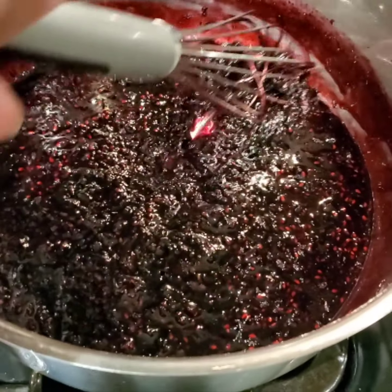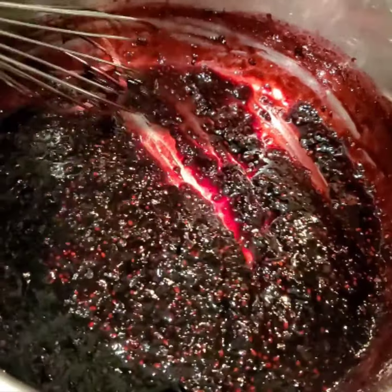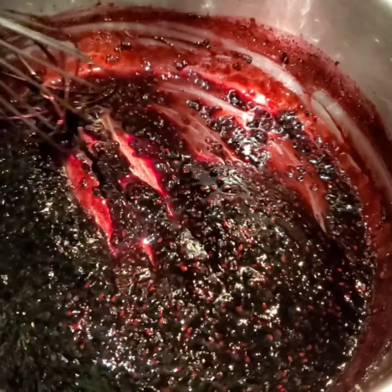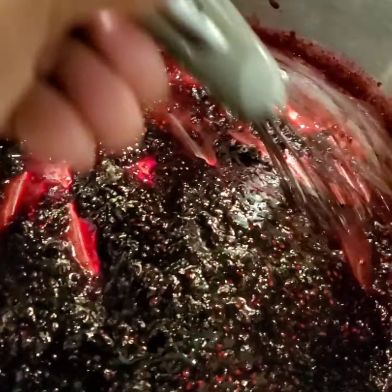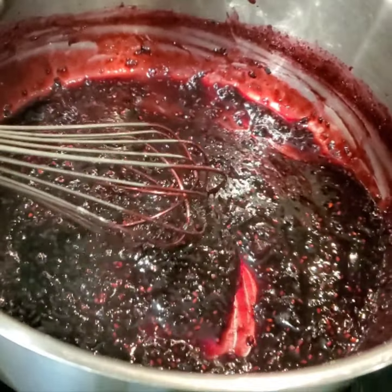Hey guys, I'm just doing some very small batch canning today — some different preserves and jam. This is blackberry, black raspberry, and a little plum. Just a little bit of things I had been saving. I'll be back in a bit.